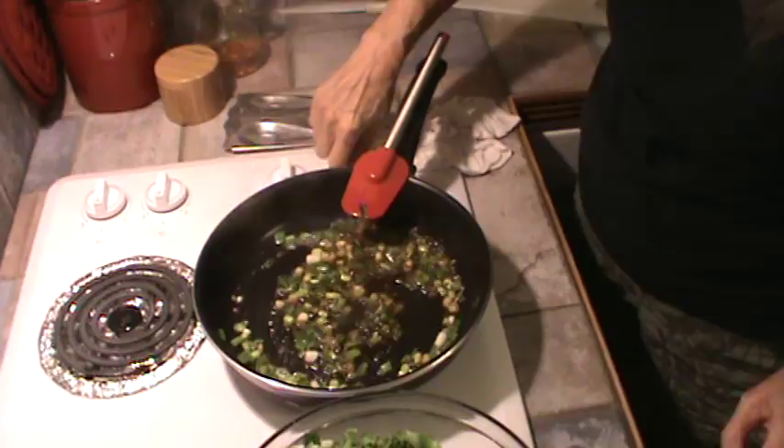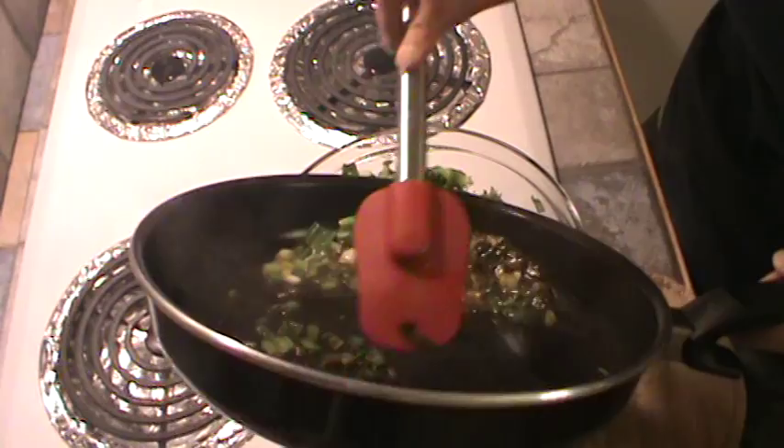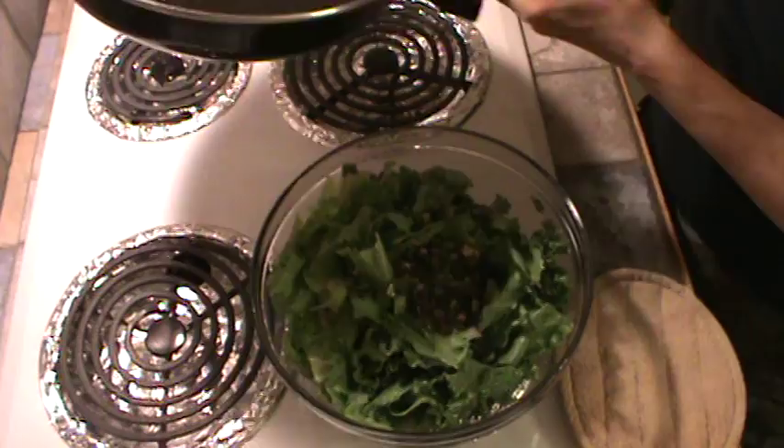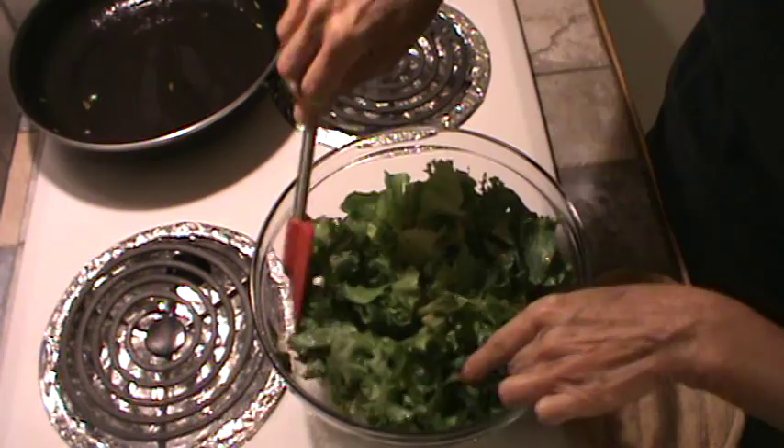Now we're going to dump it right over the salad greens. This is what my grandmother did — the way she made it. This was back, probably about 1948, 1949, somewhere like that. Because it's hot, it's going to wilt some of that down — not a whole lot, but some. You just want to mix it all around while it's still hot.